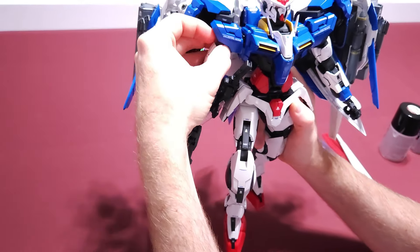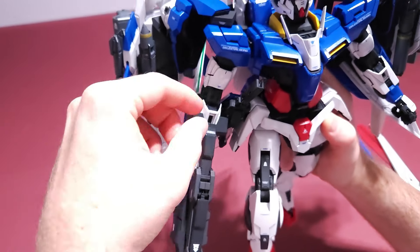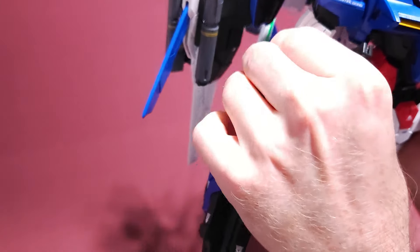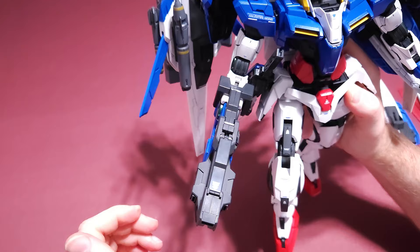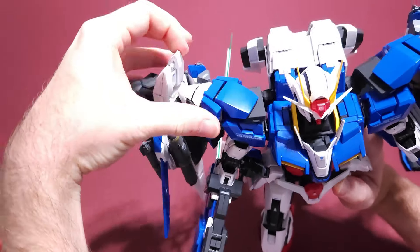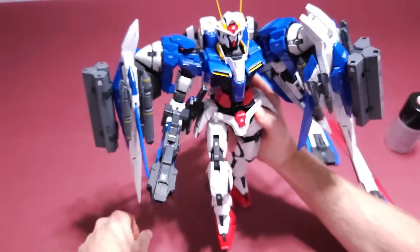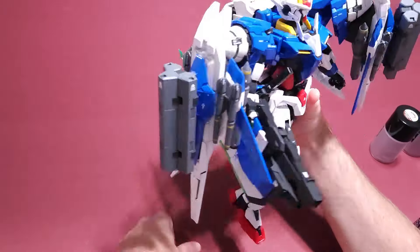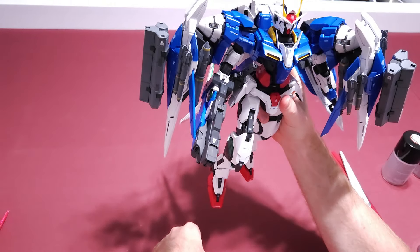This Gundam is absolutely awesome. He's not that expensive for a Perfect Grade and he has tons of features — all kinds of extra goodies you can put on him. That's the Perfect Grade Riser. I hope this gives you an idea of whether this is a good model. I think he's really awesome and I'm really proud of him. Hope you guys like this video — thank you so much for watching, bye.